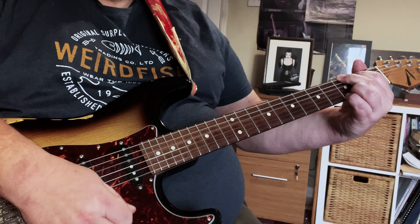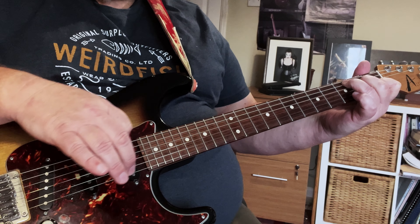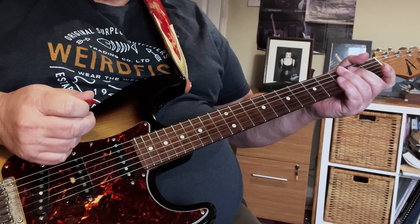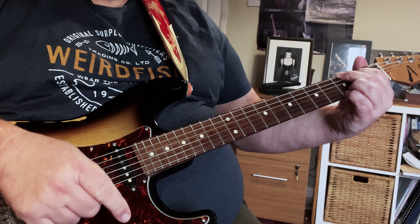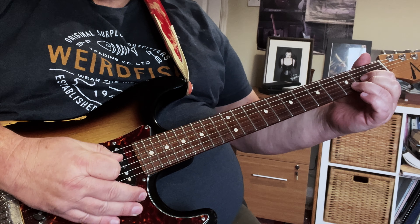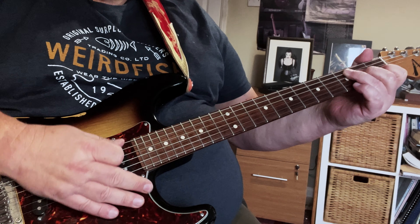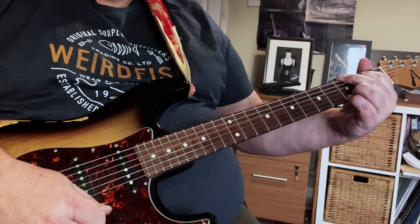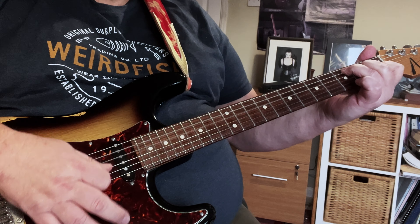Now when we come to the chorus for this version, it just stays to the G, D, and C. What I've done is set up quite a crunchy sound on the guitar, and then backed off the volume a little bit to give a sort of slightly distorted overdriven sound. Then when we get to the verse, all I've got to do is wind that up to about eight, and it gives a more aggressive approach to the chorus. I'm also changing the rhythm slightly.